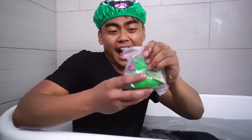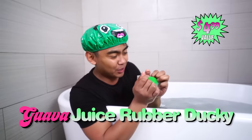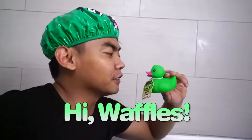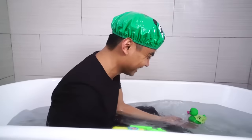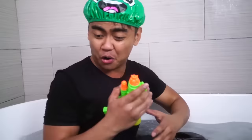What else do we have? We have the very own Guava Juice rubber ducky. Oh, look at that — it's green! Guava Juice rubber ducky. I'm going to name him Waffles. He said he wants to go in the water. Here we go. My bathtub looks so royalty right now — it's looking so nice.